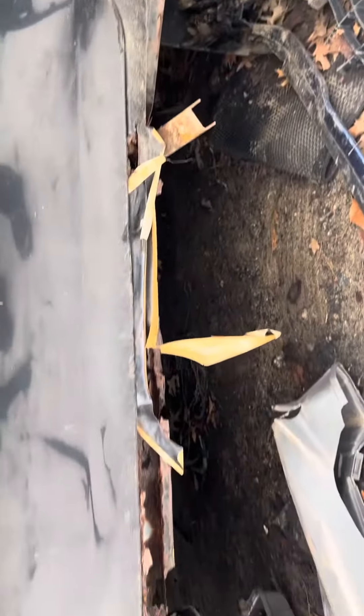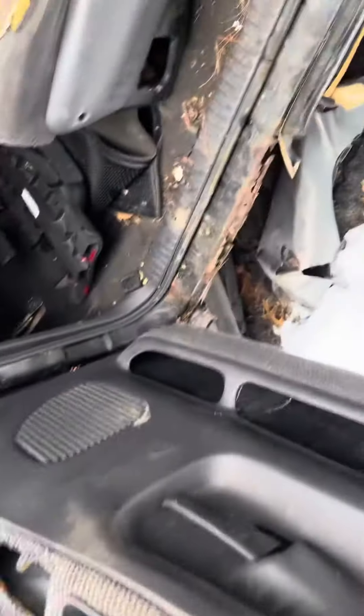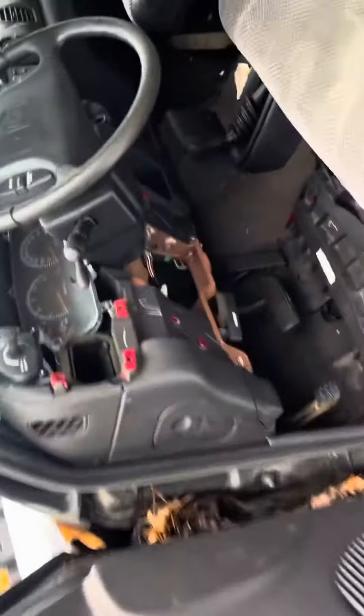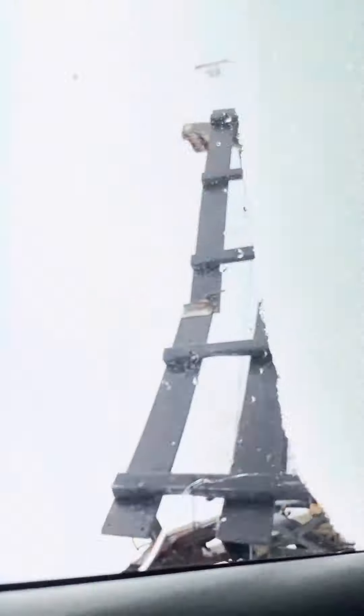Driver door is rotted under there, but the frame is good. Body's rotted too. No door mirror, no door switch, and the dash has been taken apart. Again, no key and there's no sticker for the mileage.